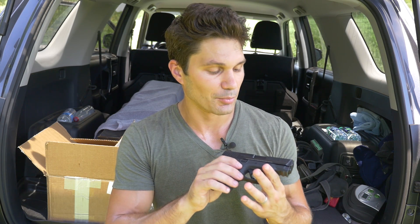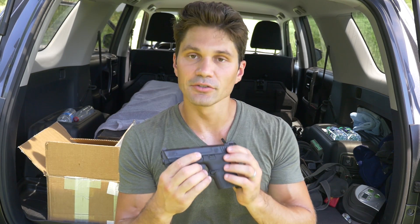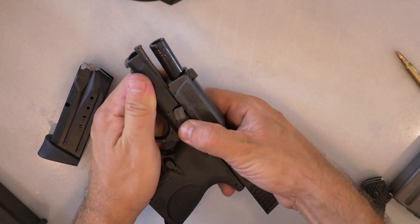I'd go so far as to say my three favorite finishes in the firearms industry for handguns would be Glock's tennifer finish, the Smith & Wesson M&P melanite finish, and Sig's nitron finish — I've had no problems with any of them. Takedown on this gun is really easy. You've got a takedown lever right here and you just slide everything to the rear.